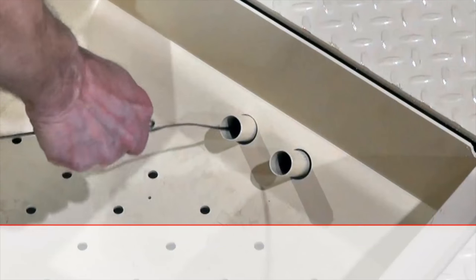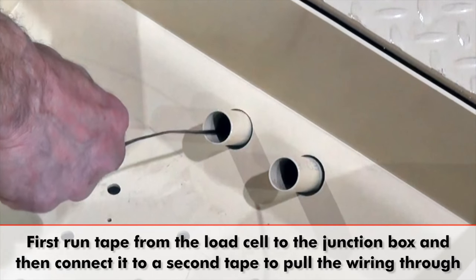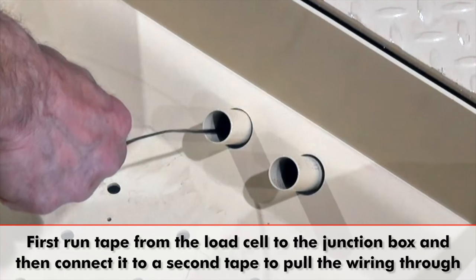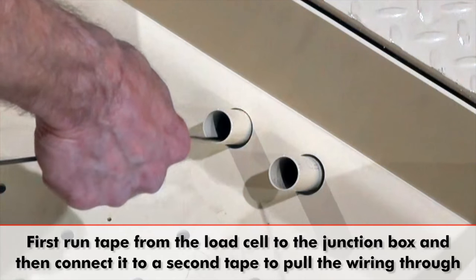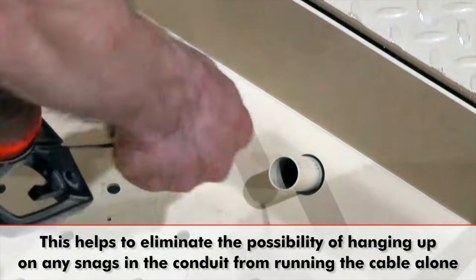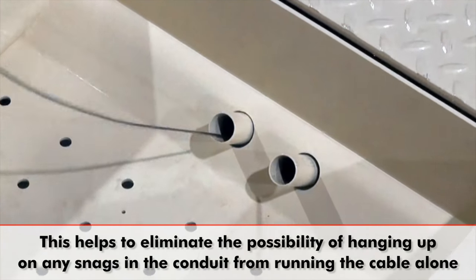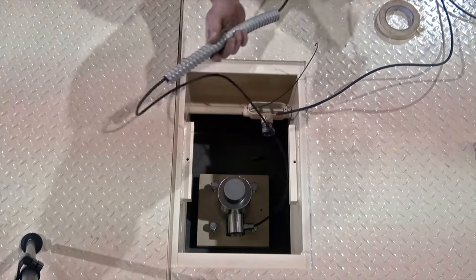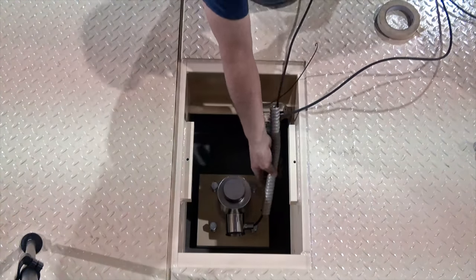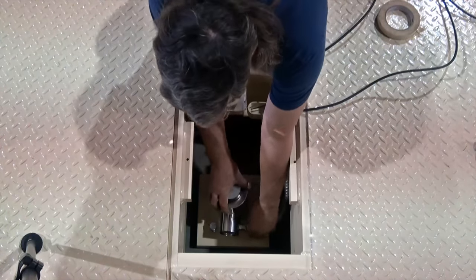If you are using fish tape, it is recommended that you first fish a length from the load cell to the junction box and connect it to a second line, which is pulled back to the load cell before finally attaching the load cell cable when running it. Doing it in this way eliminates the possibility of hanging up on any snags in the system. Be sure to run the cable through the conduit hose first before running it through the embedded conduit pipes that are attached to the weighbridges.